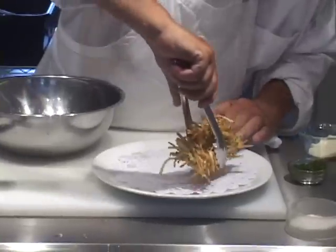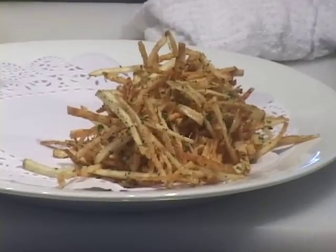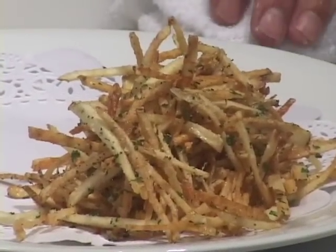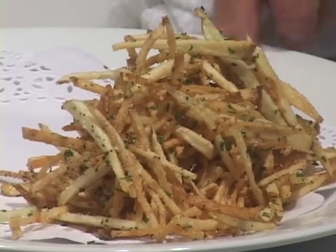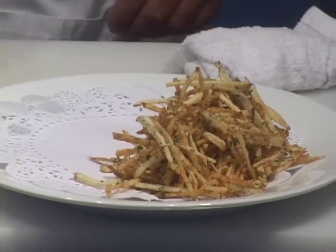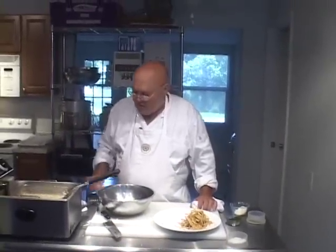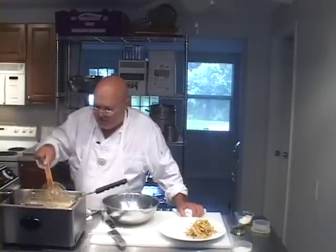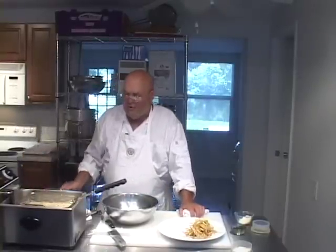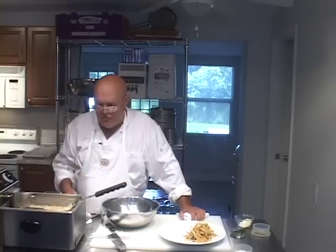Now we're going to put the other ones side by side with these. These are great with grilled, sautéed, and roasted meats and steaks. Let's fast forward for about three to four minutes while those are frying, and then we'll get them next to each other and take a closer look.